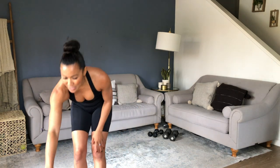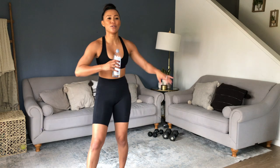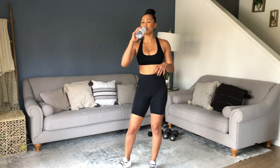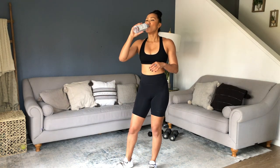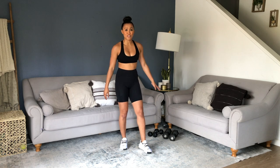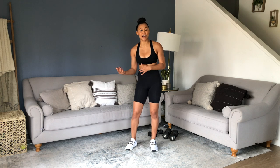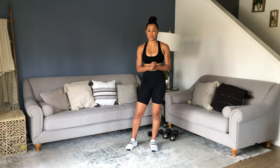45 seconds off. I'm going to grab some water and check my timer. So now you know what to expect — choose the right set of weights for you for each exercise. Remember, it's about quality, not quantity. Do whatever you need to do, because that's how you're going to gain strength, get stronger sooner rather than later, and keep yourself from injuring yourself.